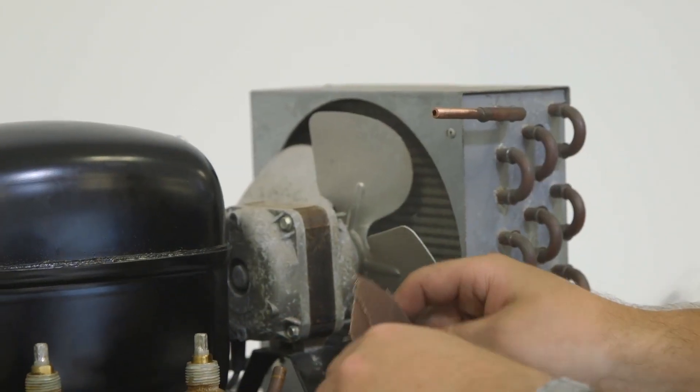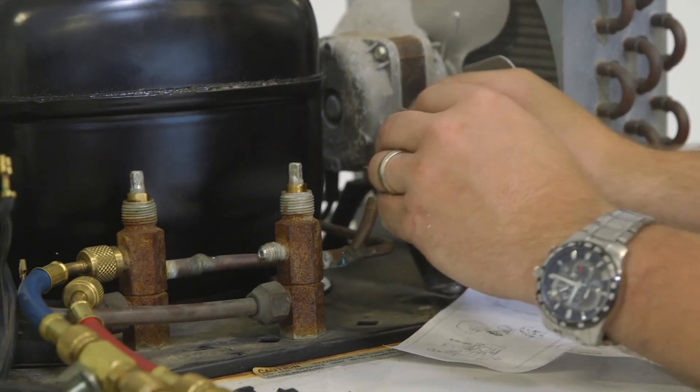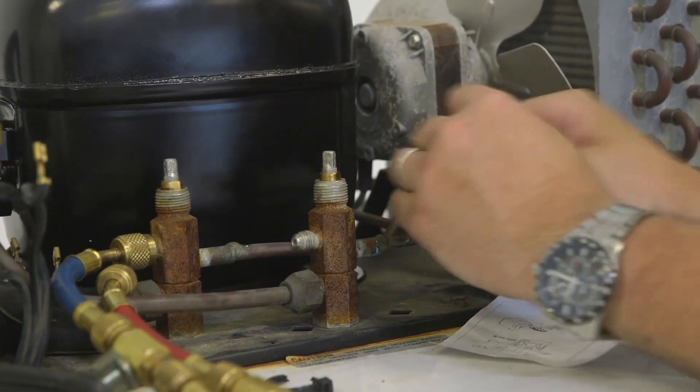Next, we will dry fit the suction and discharge lines, cleaning and deburring the ends of any copper tubing that will form the new joints.